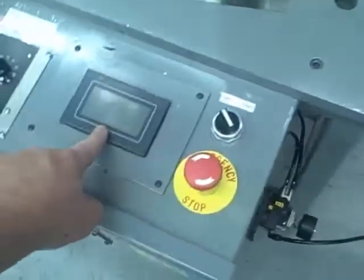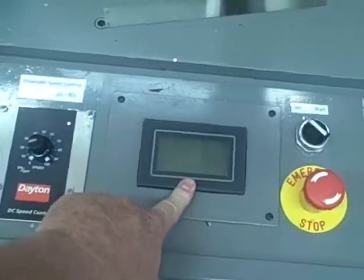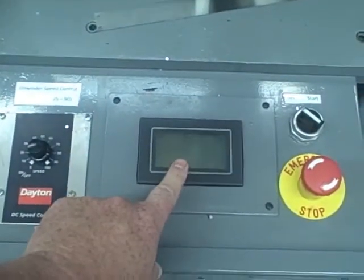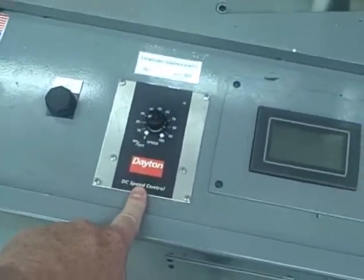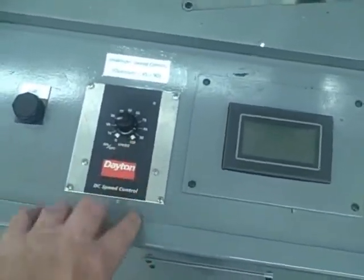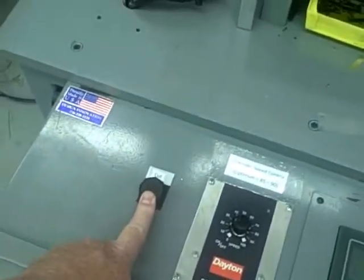This is your operator display — this is where you program your part count and your cut to length. This is your unwinder speed, and basically once it is set, you do not have to adjust it. And this is a manual cut button to operate your cutter.